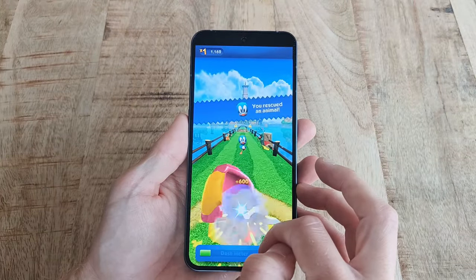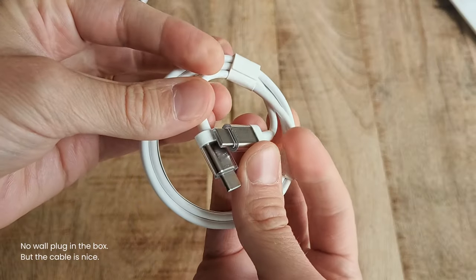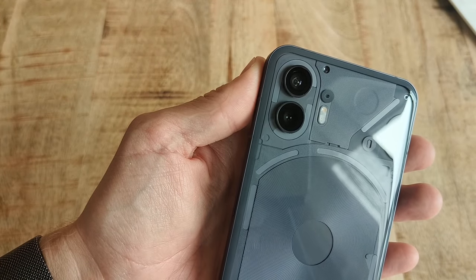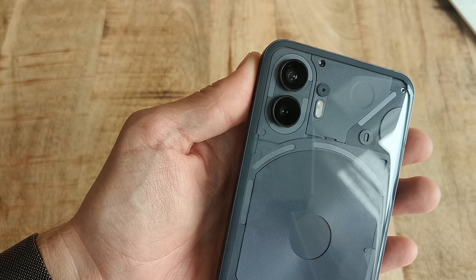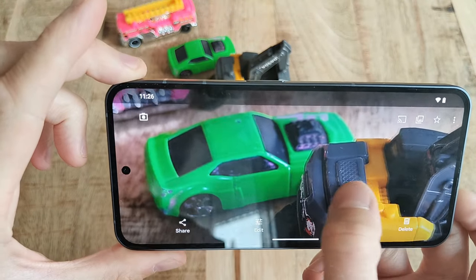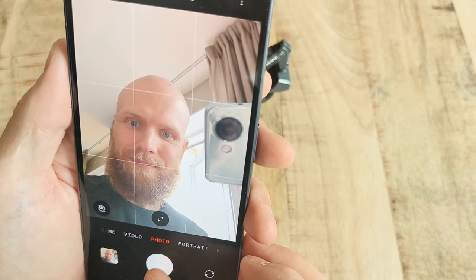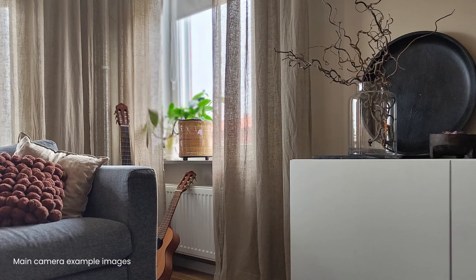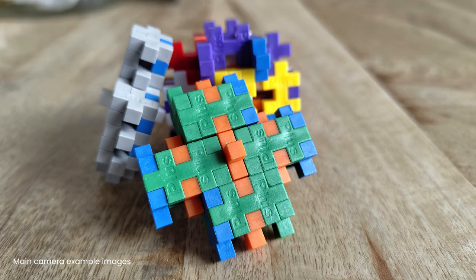The battery life is also hugely improved from the first phone, and with normal use the phone lasts about two days. Cameras are also great — both the 50 megapixel lens and the also 50 megapixel wide-angle one — and that in both bright and dark environments. Although the selfie camera on the front is a bit heavy on the filter side, which is a little disappointing considering the camera itself isn't all that bad.